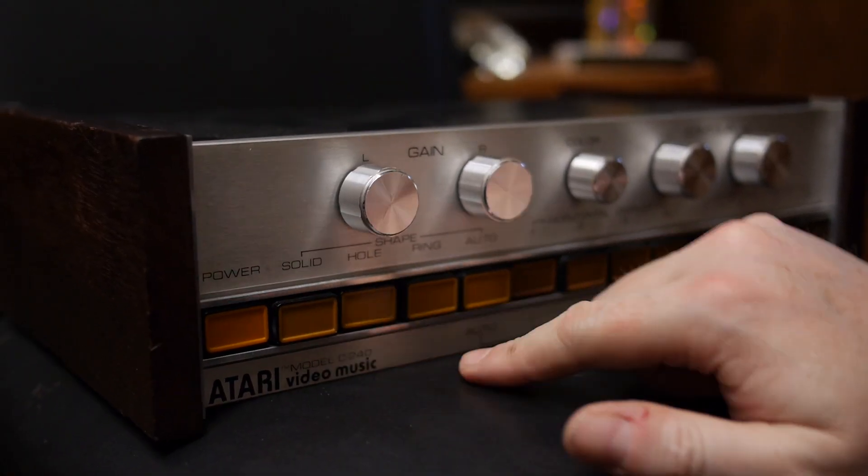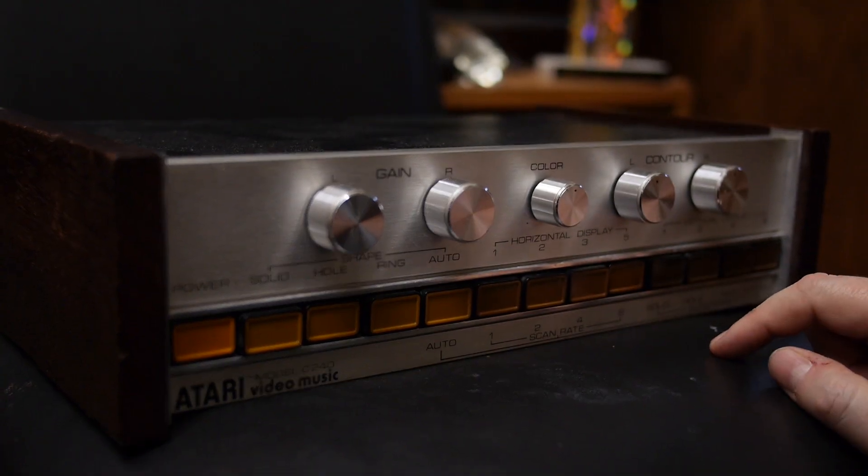I've got the Atari Video Music hooked back up to my TV using the old RF switch box. Turn it on — we see nothing because there's no music yet. Let's try some Fleetwood Mac. It's doing something! The gain knob controls the volume of the input — if I turn it down, it'll go off. It doesn't pipe the audio through the TV; the TV is just for the visualization. You can change the shape: solid shape, shape with a hole, shape with a ring. Looks like you can change the color a little bit. Contour — not exactly sure what that one does.